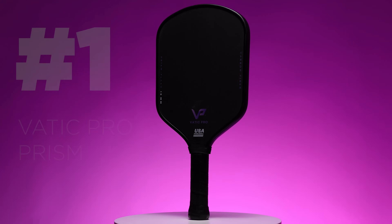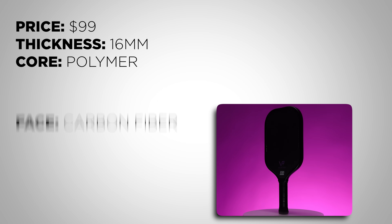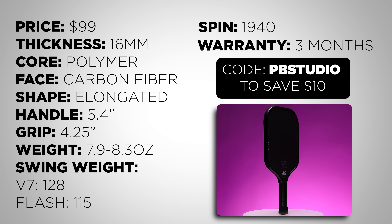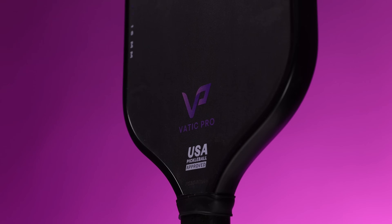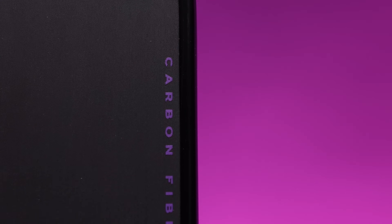Finally, in number one we have what might be the best value performance paddle in all of pickleball right now: the Vattic Pro Prism. After discount code PBStudio it can be purchased for $90, which is an absolutely absurd steal. The Vattic Pro Prism is built similarly to the Yola Hyperion with foam-injected walls. The Flash is my preferred shape because the V7 has a very high swing weight, around the same as the original Hyperion. So if head-heavy paddles are an issue for you, choose the Flash as it's much more maneuverable.